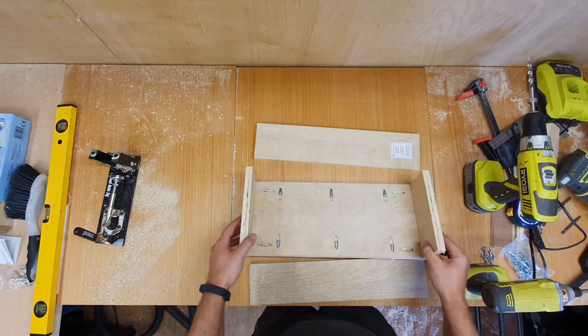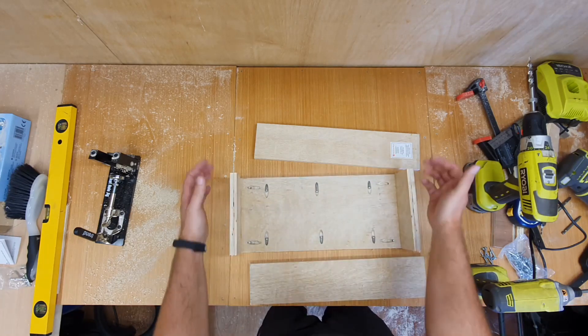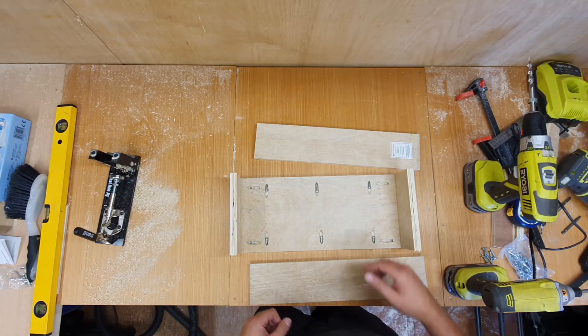One quick thing I forgot to do was put holes on either side to pull the front and back together, so I'm going to get that done now.